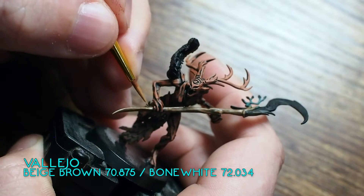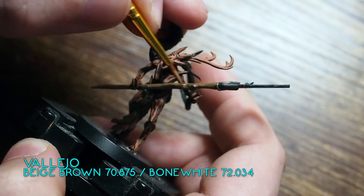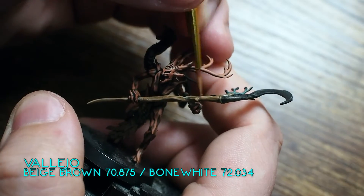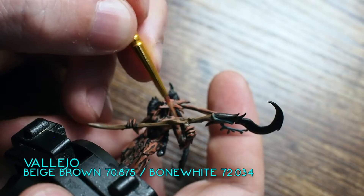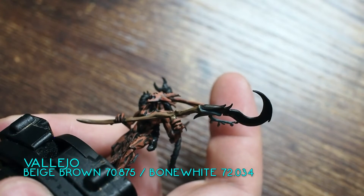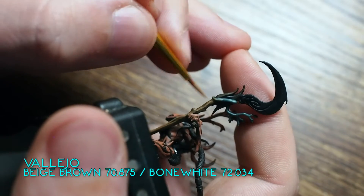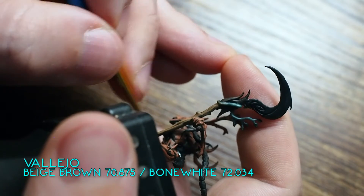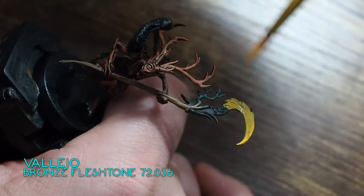Once that's done, we're moving on with another highlight. For this one, I've mixed a little bit of Bone White — one of my favourite colours to mix with browns. It's a creamy off-white that works really nicely when highlighting brown colours. Using that Beige Brown and a little bit of Bone White — about 50-50, one dropper each — to make a nice smooth highlight onto the normal Beige Brown. Using nice thin paint so they blend together and the transition is smooth. I'm leaving gaps as well so it looks a little bit like wood, creating that wood grain transition effect.